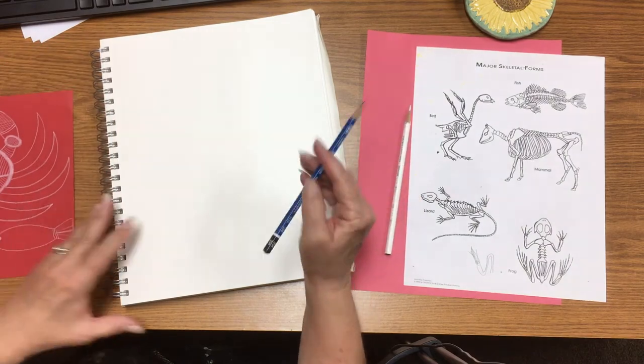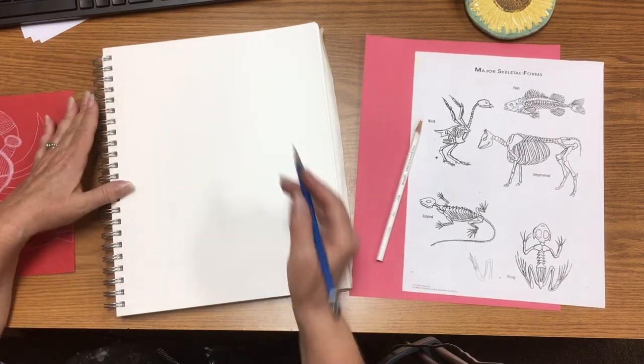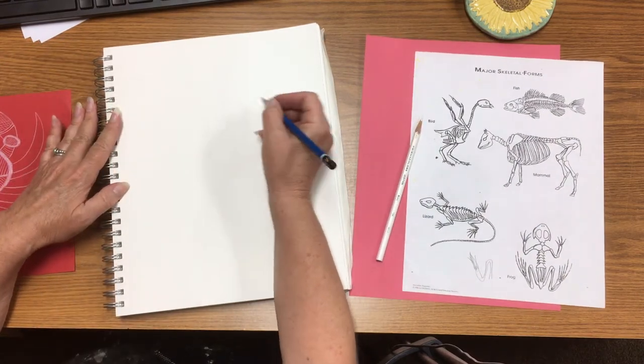The first thing I want to do in my sketchbook is practice drawing my crab.